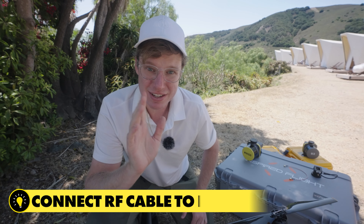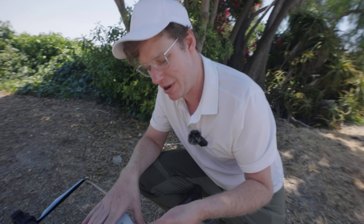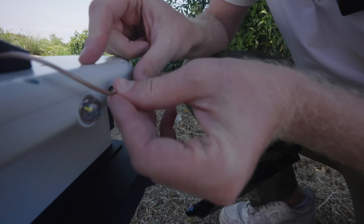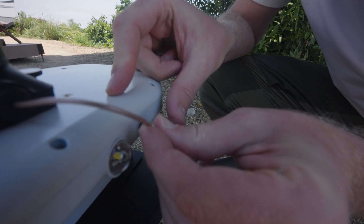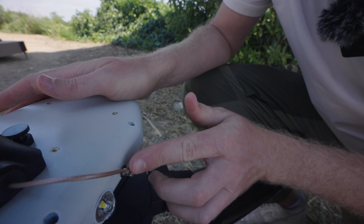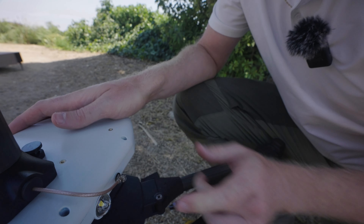The next thing we do is connect the RF cable to the drone itself. We have the cable here coming out of this top plate and it connects into this port. You want to be careful going in so you don't bend any pins — it just securely snaps in there, so just be careful and snap it in.